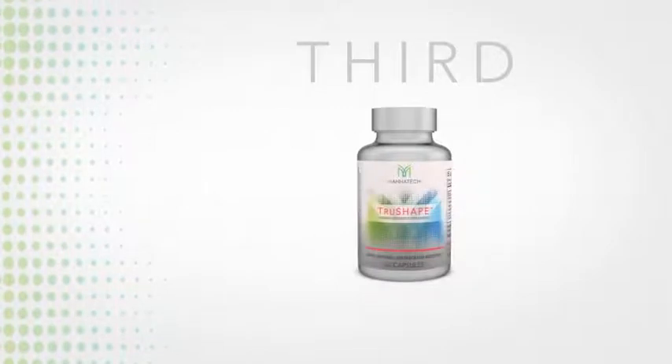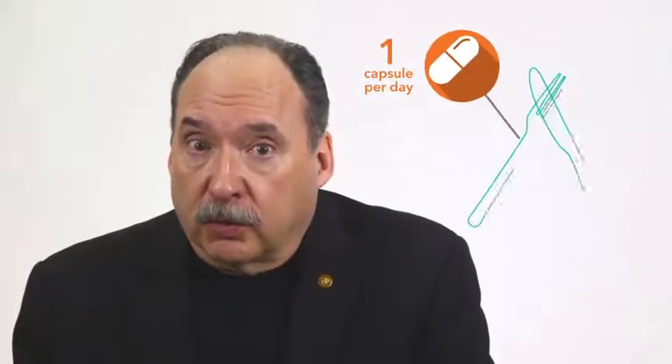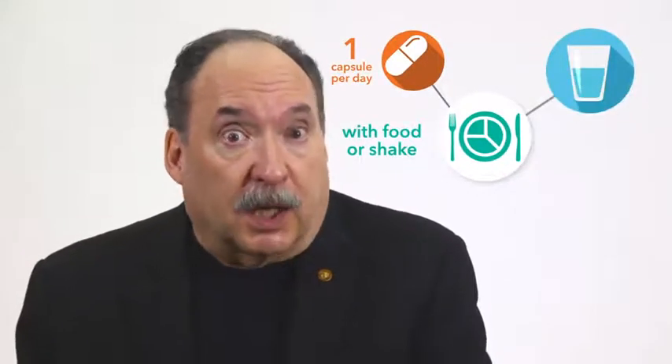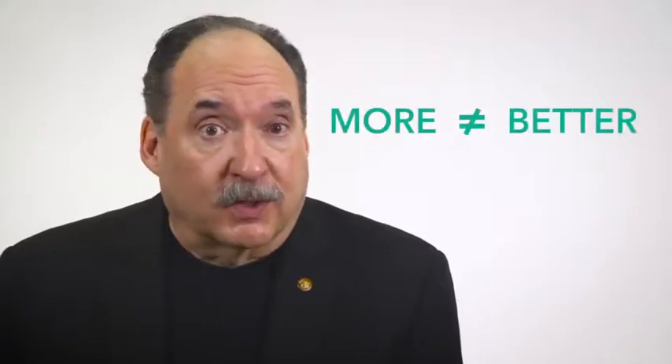Third, when taking the TrueShape fat loss capsules, remember to take one per day with food — which can of course be the TruePlenish shake — and plenty of water. I would not recommend taking the TrueShape capsule on an empty stomach. While TrueShape is a highly effective product, more doesn't always mean better. By taking just one capsule each day, preferably at breakfast or lunch, it will ensure that you receive the maximum benefit from your product while using your supply in a cost-effective way.